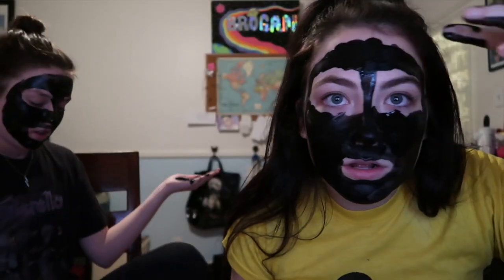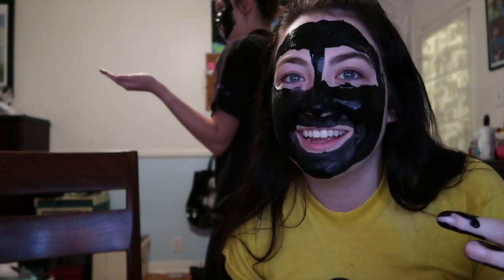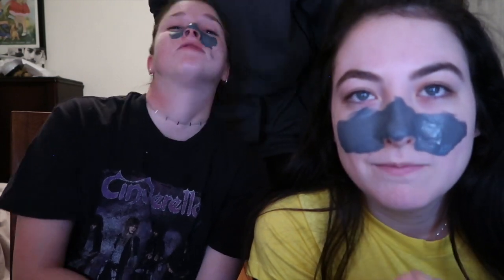Bye! We should call this the face-off series where we peel off our faces.